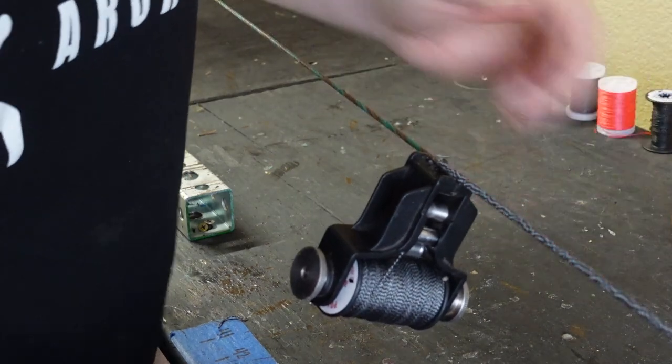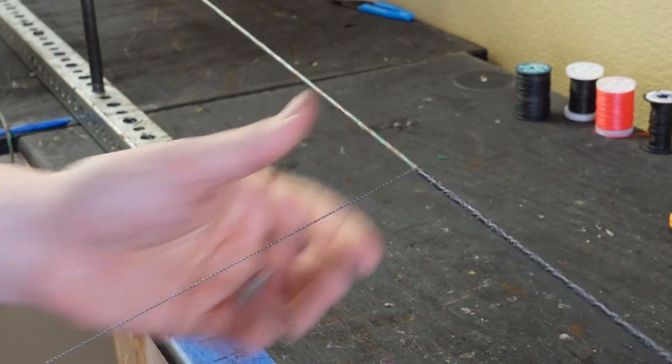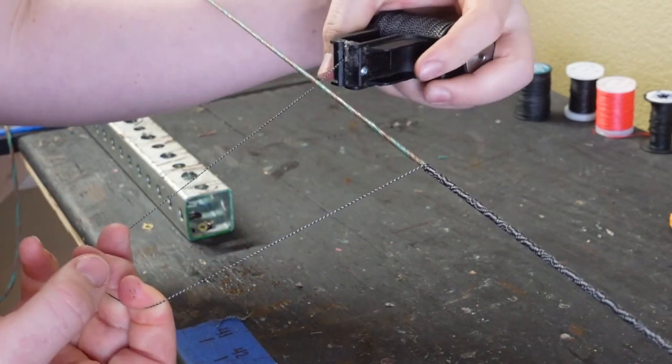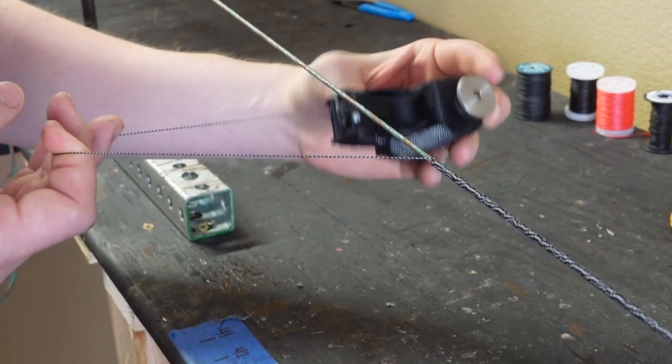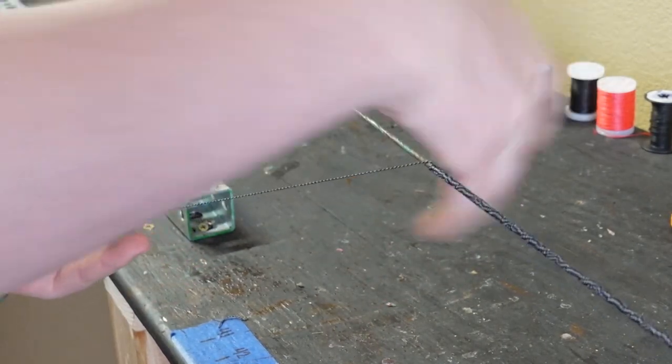We've made it a half inch short of our desired length. Now you just need to pull extra serving material out. You're going to make a nice big loop and bring the serving jig underneath the bowstring, and then you're going to back serve 15 times.